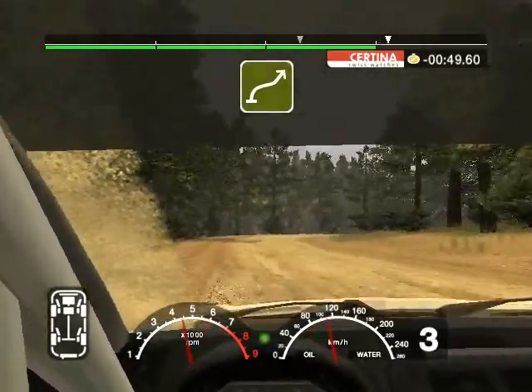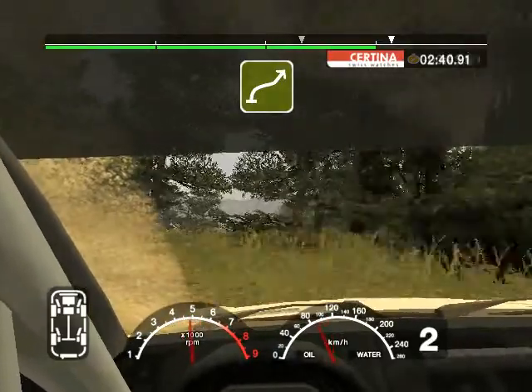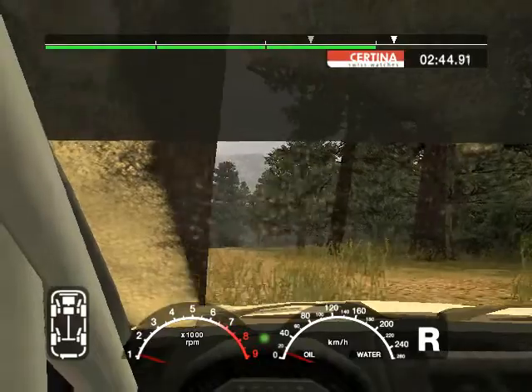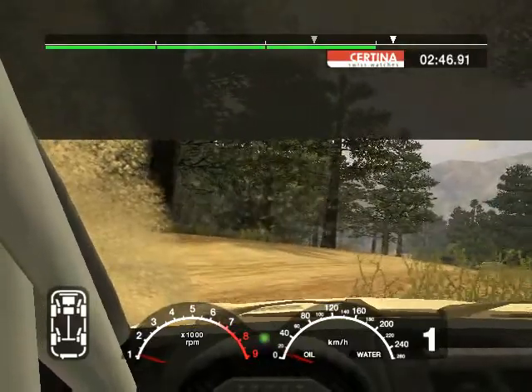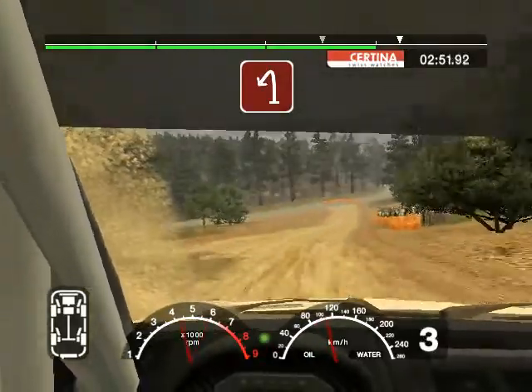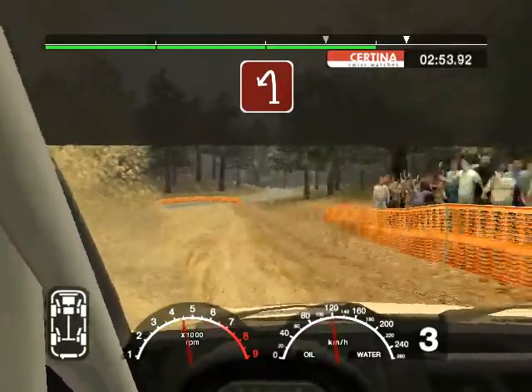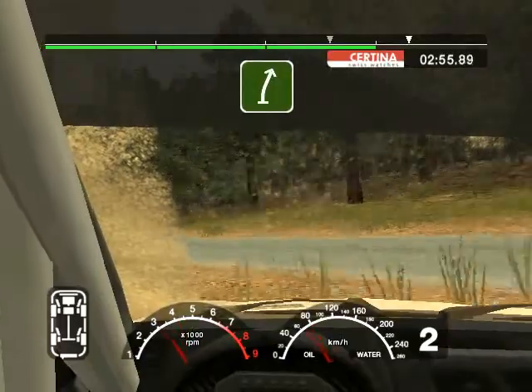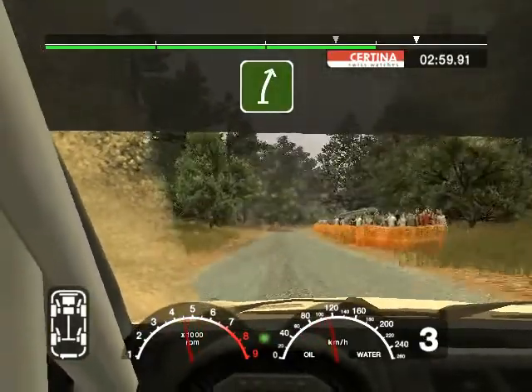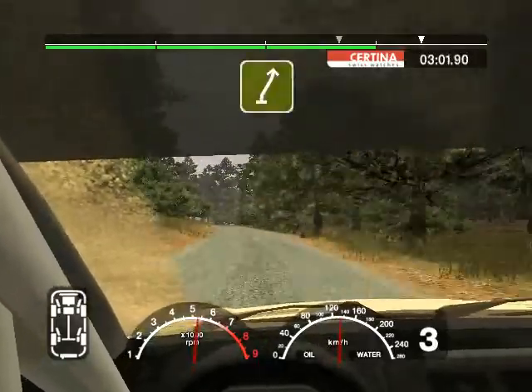Long six right, into six left over crest, keep in. 100 turn 18 left. Tarmac. 70, long six right. 70.